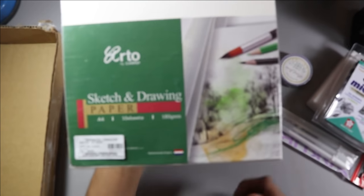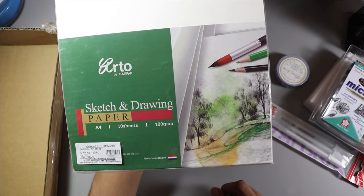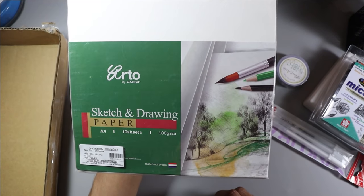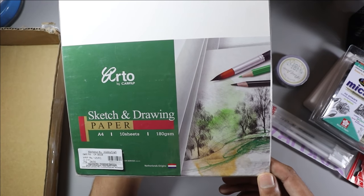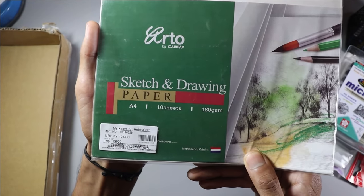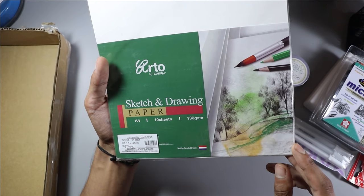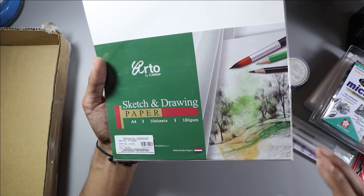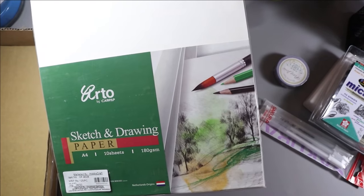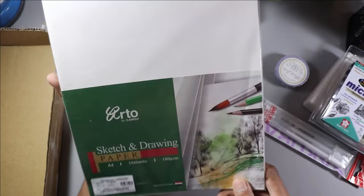Next, they sent sketch and drawing paper, A4 size, with a cost of 125 rupees. It is good value and anyone can easily purchase it because it is just 125 rupees. I will show you how the drawing sheets look and how they perform.